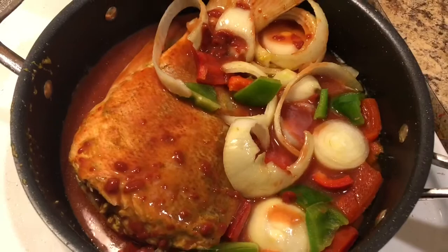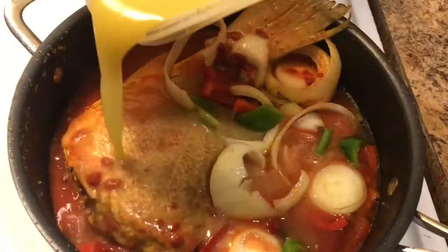Grab that same bowl where you marinated the fish — it has all the flavors in there and we don't want to lose that. Add two cups of water to that, mix it very well, and add that to the pot as well. It's very simple and easy.